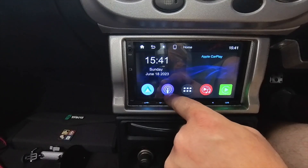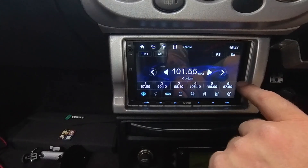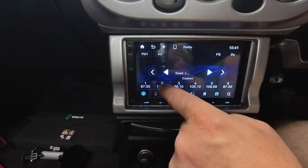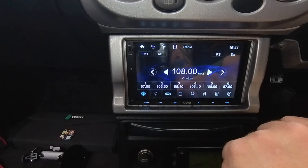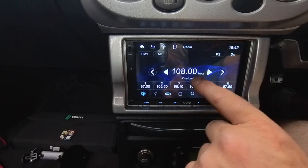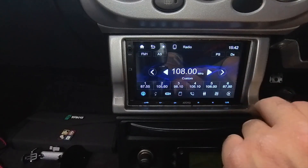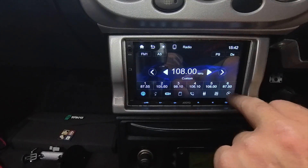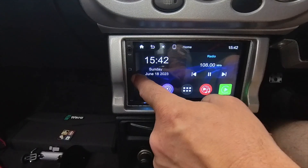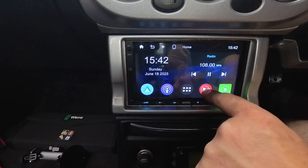The next icon along is the radio. It has the usual radio features - press to search, press and hold to save the station you're on. We probably won't find a station anyway because I haven't got an aerial connected. It's not DAB - it's your usual analogue radio. I don't use these anyway to be honest. The next icon is for a memory card or USB - if you've got one connected you can play your media from there.